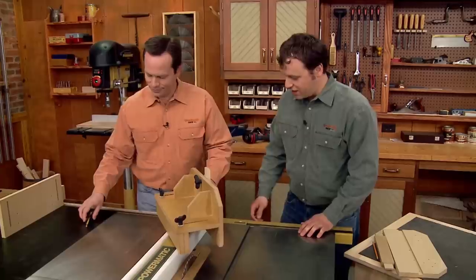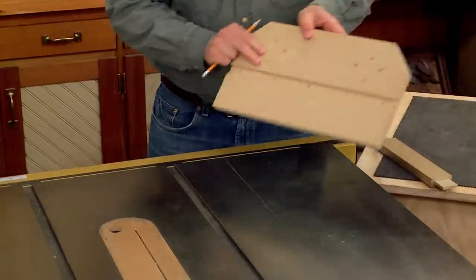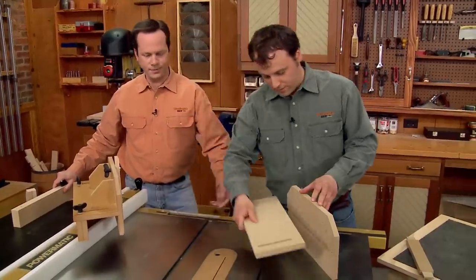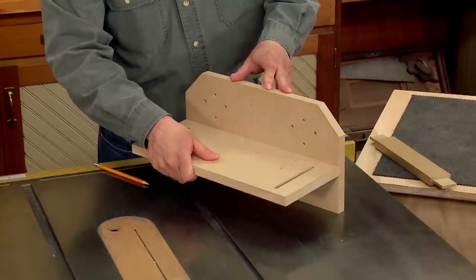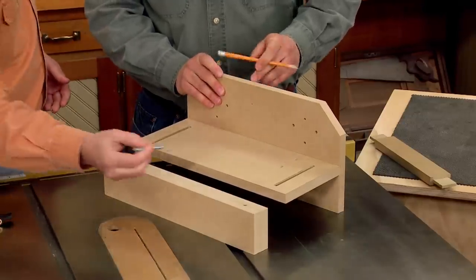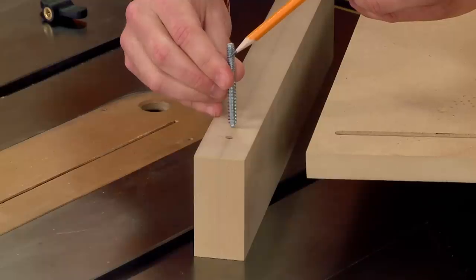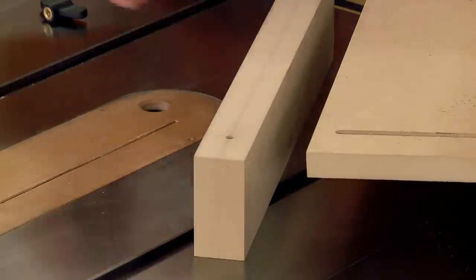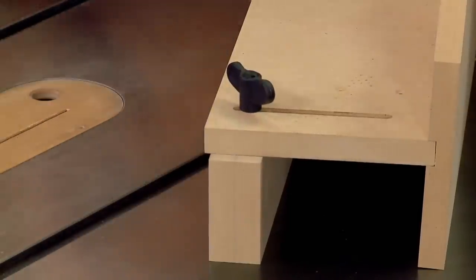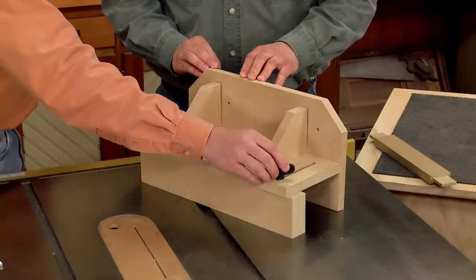Let's take a look at how the jig goes together. It starts with a tall front fence that has a dado in it to accept a horizontal piece. Then you bring in the adjustable back fence, which has holes drilled in it to accept hanger bolts — they have wood threads on one end and machine threads on the other. Once you thread them into the hole, they accept the locking knobs. After that, bring in a couple of braces, and the main part of the jig is just about complete.